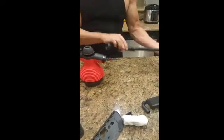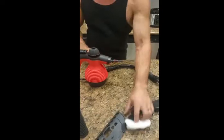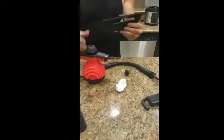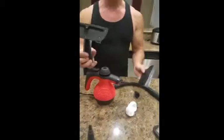It comes with several different nozzles. This one you hook on will give you an extension to get to hard-to-reach areas. You've got a brush end, and you've got a squeegee for windows — car windows, house windows.